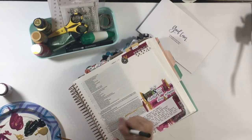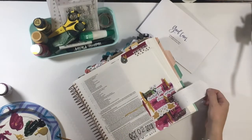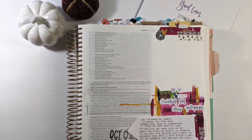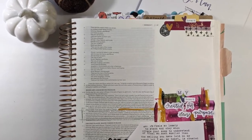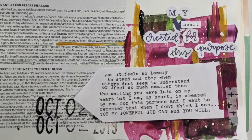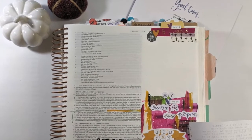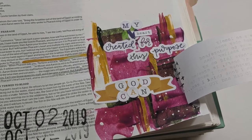Then I grabbed a forest green artistry pen and highlighted the scriptures where Moses was talking about Pharaoh and his calling, and I was done. It was a pretty simple entry considering I just used some acrylic paint and the stickers provided in the kit. I hope you enjoyed it and feel inspired. This is Alex of PNW Bible journaling here with the Creative Retreat YouTube channel. Be sure to check out the description below for a link to grab your own Creative Retreat October 'God Can' kit, to join the Creative Retreat insider group, check out the blog, or use the shopping links.